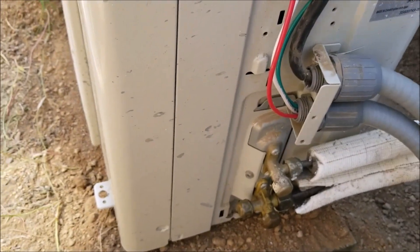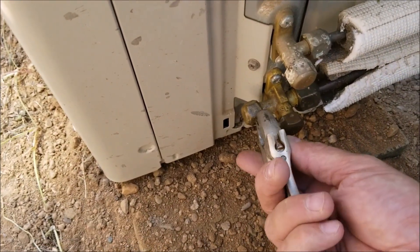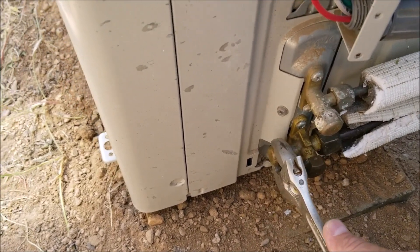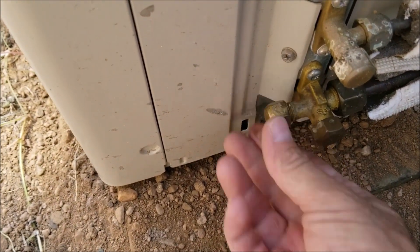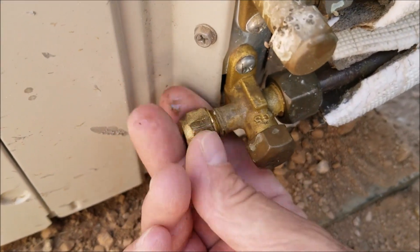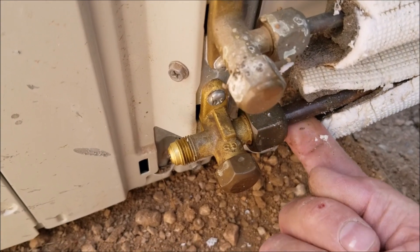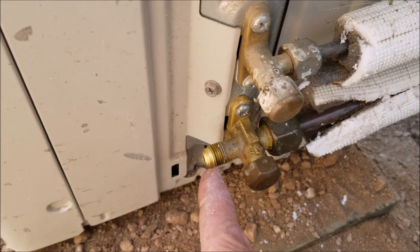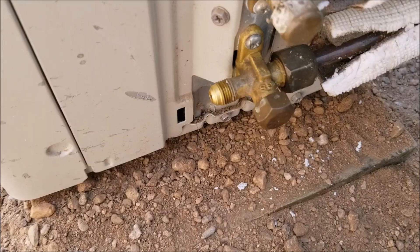First thing: there's usually a cover here — I already got that off. Each unit will be a little different but it's pretty much the same. I'm going to loosen up this cap to get to the Schrader valve. These caps are just to protect it — it's just this one cap right here on the fatter line, which is the low-pressure line. About 95% of mini splits only have this one connection.